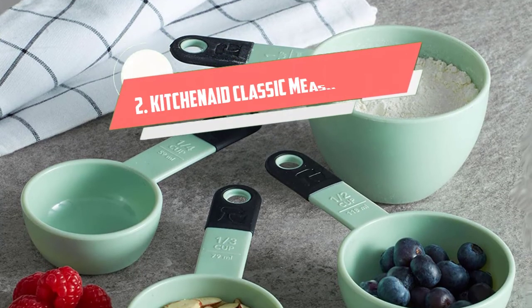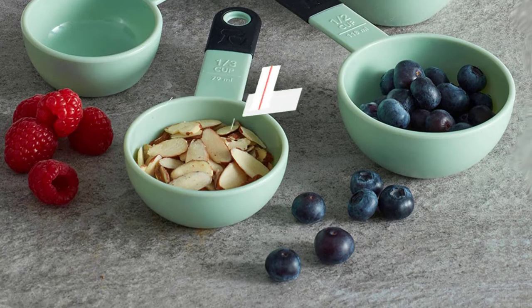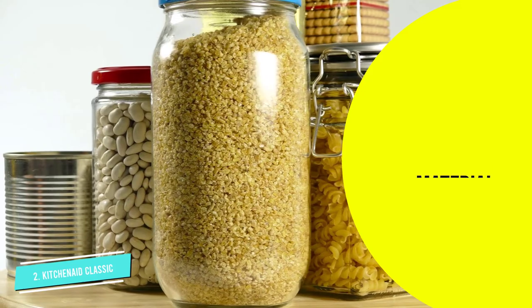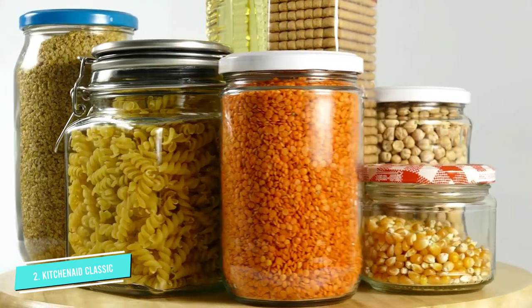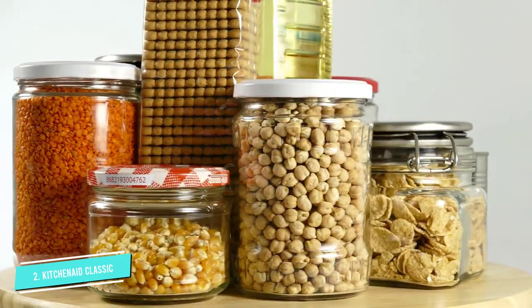Number two: KitchenAid Classic Measuring Cups. KitchenAid is another trusted brand known for their products' performance, and their classic measuring cup set isn't any different. With an overall four out of five score for performance, this set scored the second highest out of the dry measuring cups we tested.